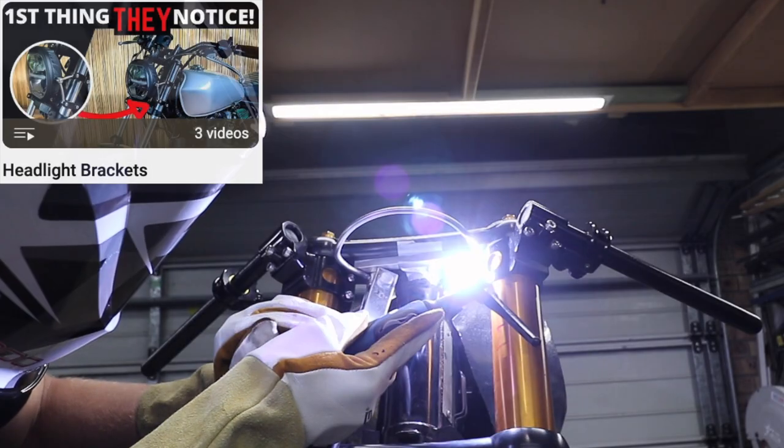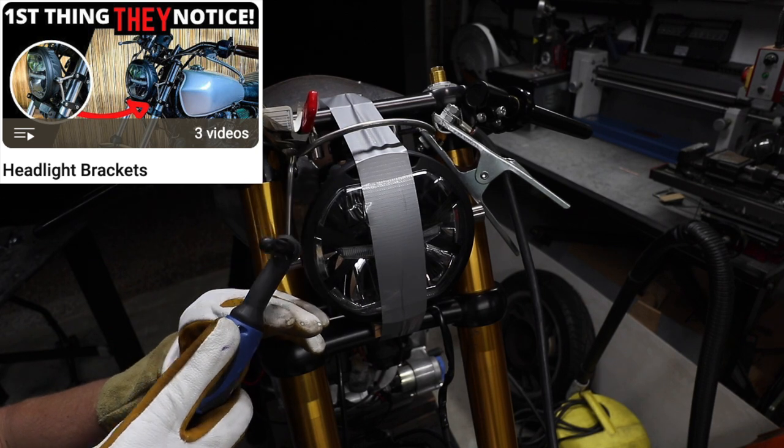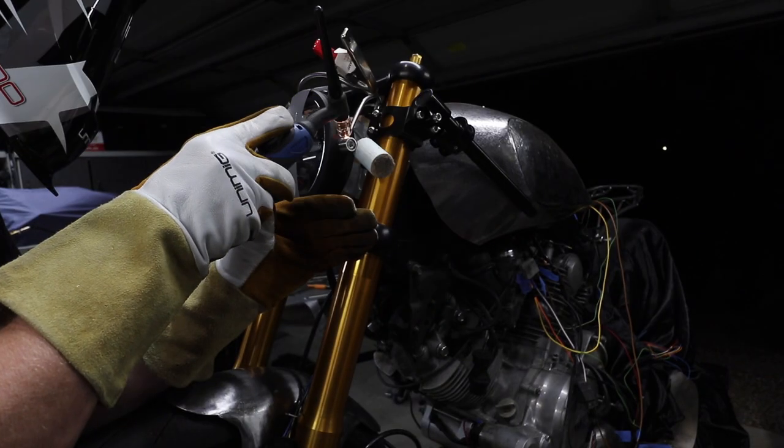If you're not familiar with the headlight bracket videos I've done in the past, I'll leave a playlist right at the end of this video. I've made them from scrap, from stainless, from plastic — not just the brackets themselves but also the clamp that goes around the fork tube.